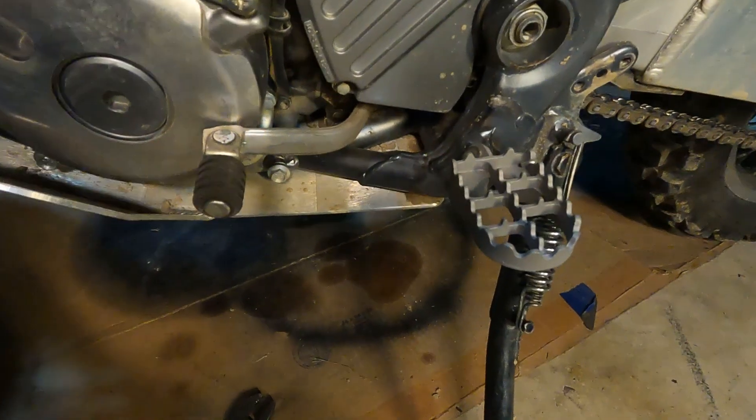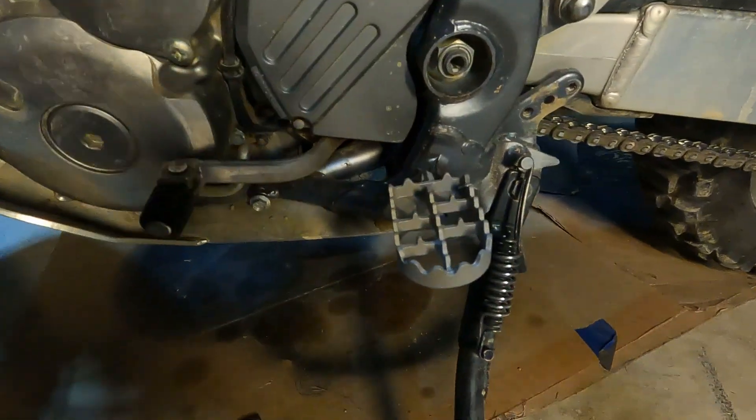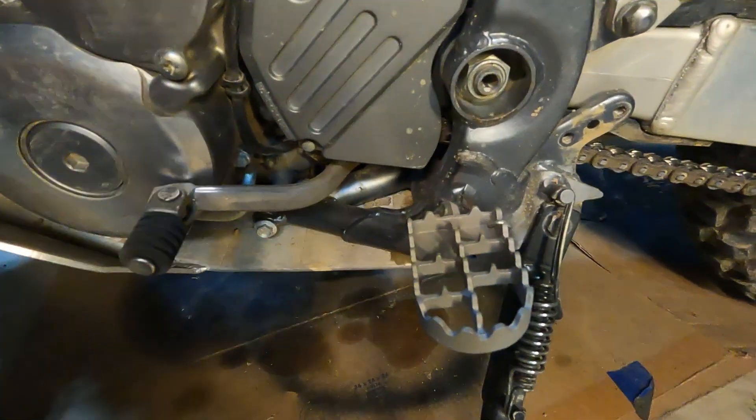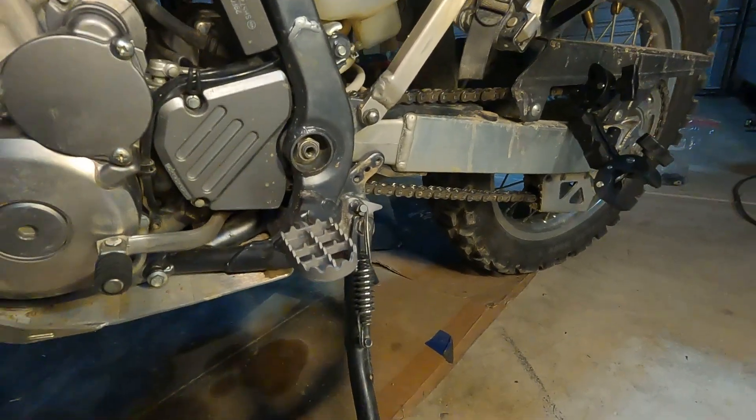And there you have it — that's the IMS Superstock foot pegs for the DRZ 400S. The part number I'm using is 275511. And you can see it still retains — you know, where it gives.